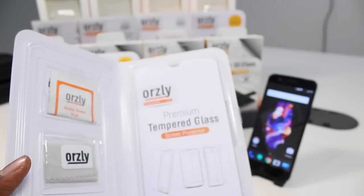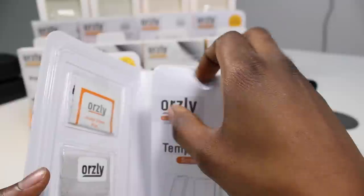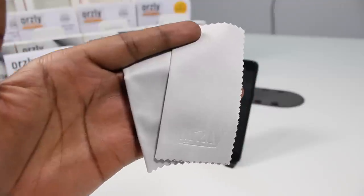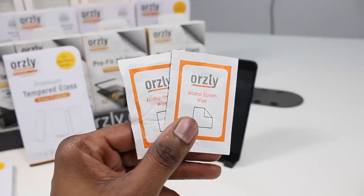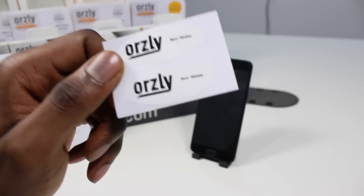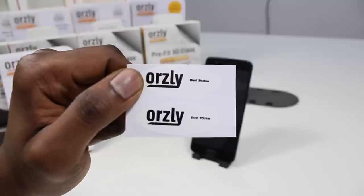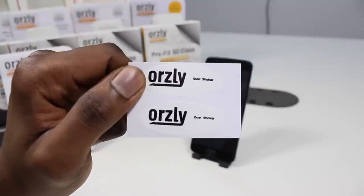As for applying it, it's easy to install — I'd go so far as to say it's our easiest tempered glass to install yet. In the box you get two tempered glass screen protectors, two microfiber cleaning cloths, two alcohol swabs, and dust stickers, which are there to lift off any tricky bits of dust or hair that get stuck on the screen before you apply the screen protector.